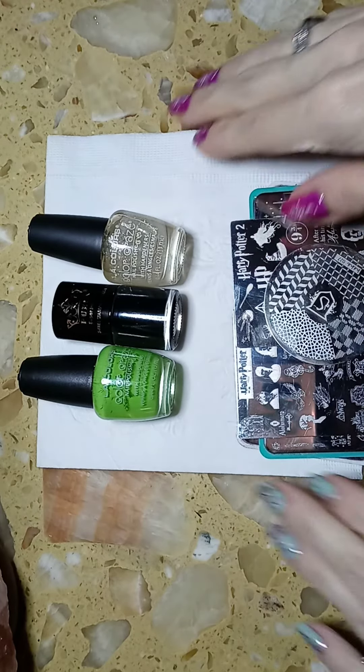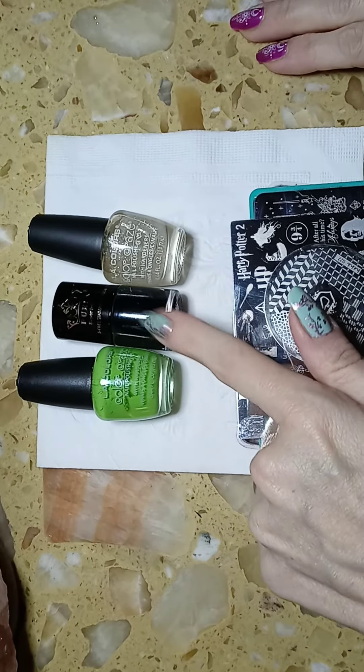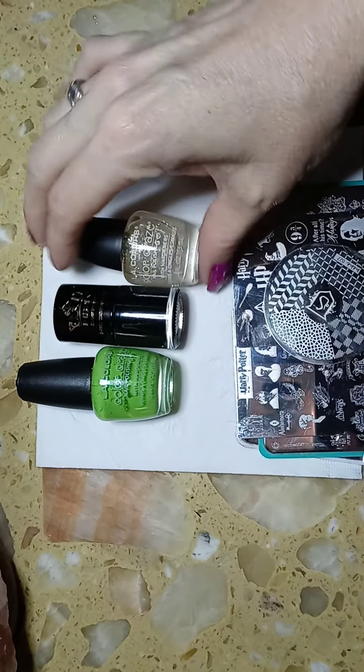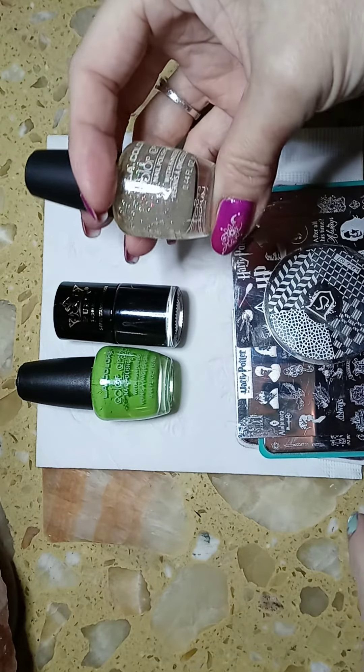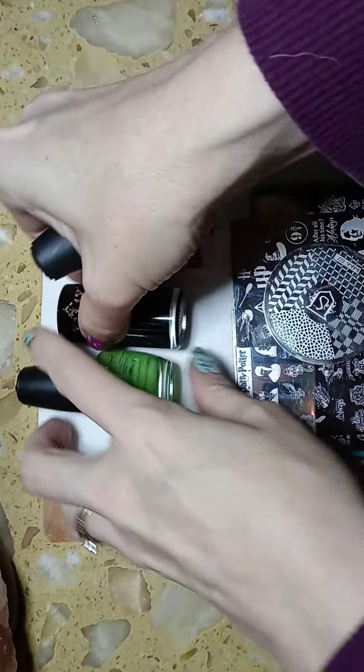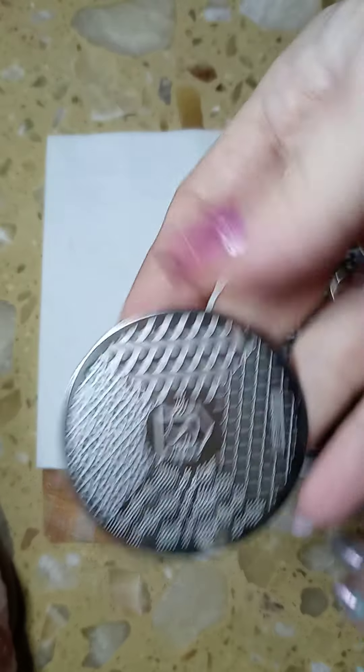With these designs you do need a lot of different plates. This was my base coat — this green here — it's my stamping polish in black, and then I added a little sparkle with the green in it for the Slytherin house.